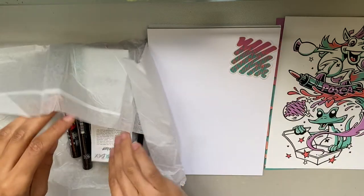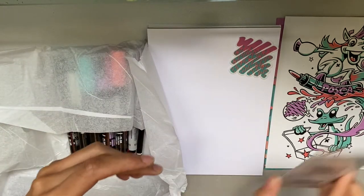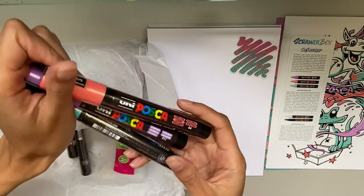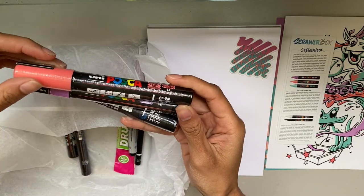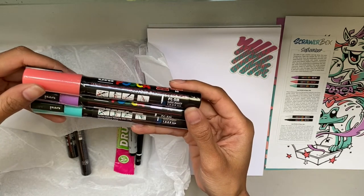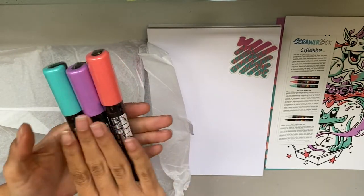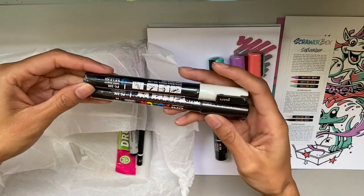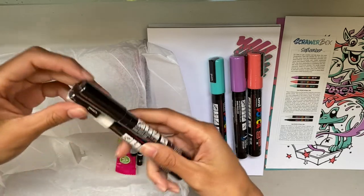Next we have our little menu for the month of September which will show us all of our supplies. We have these big 5M size Poscas — I always just call them 5M. And true to the art we got, they are in the exact same colors as our print, which is pretty cool.